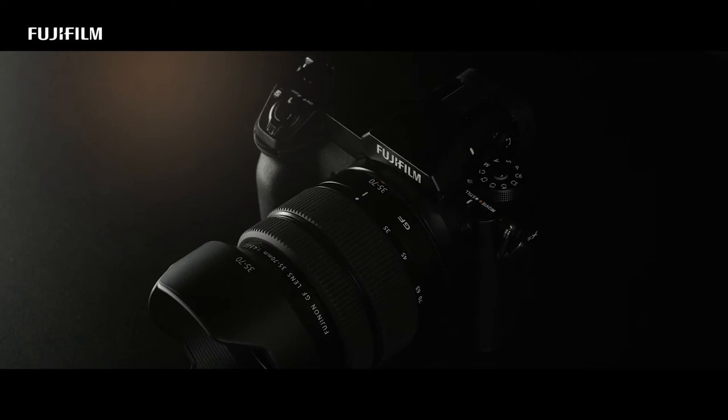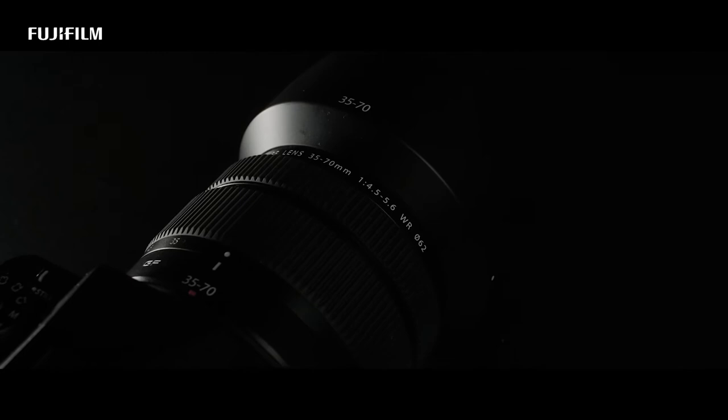If you combine that with the built-in sensor stabilisation on the GFX, it's an incredible camera. That allows me to shoot at almost 1/15th or 1/30th of a second hand-held with no blurriness at all.